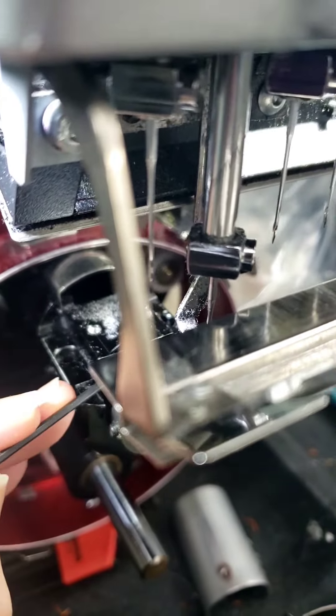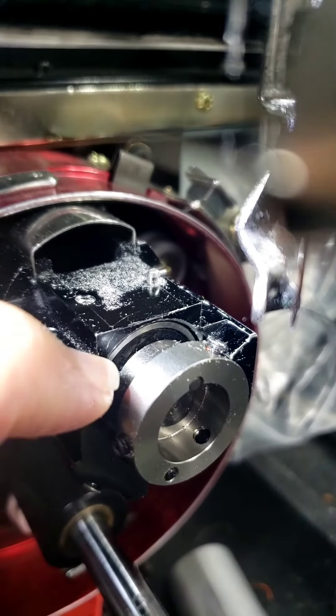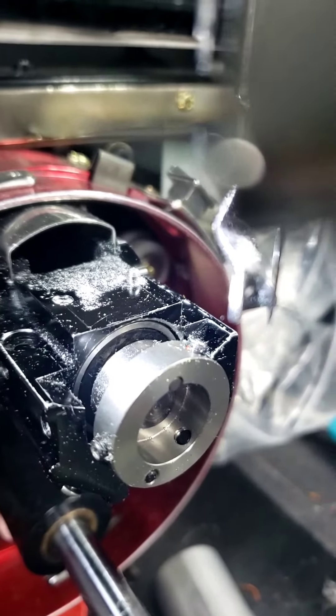What you want to be careful of when you're doing this is you don't want to dig into this black right here. That is the seal of a ball bearing holding everything in place. You don't want to dig in and damage that, which will allow air into your ball bearings, which is sealed. So be very careful of that.